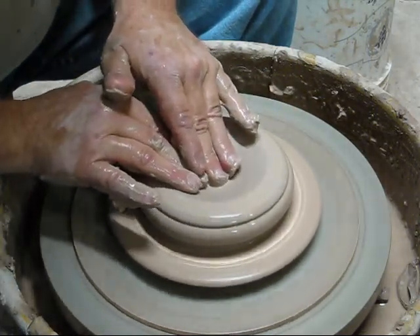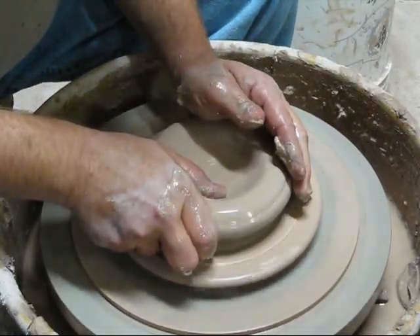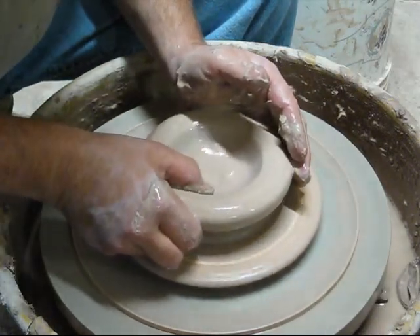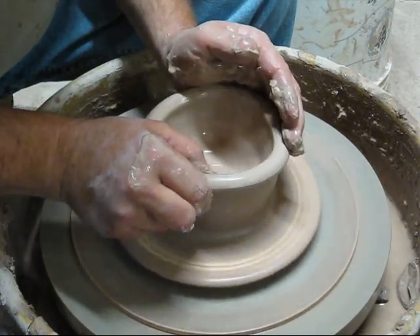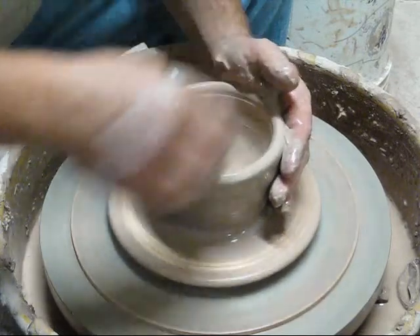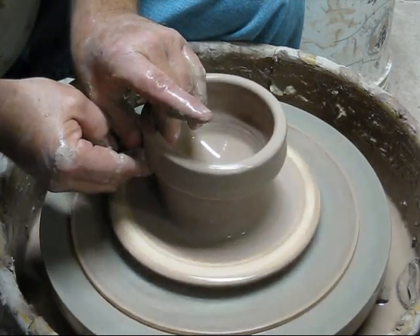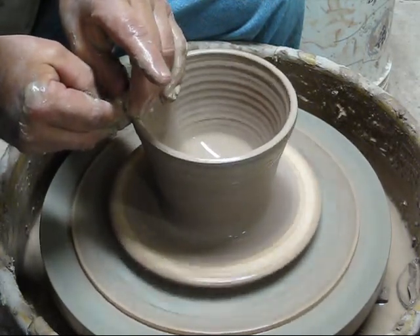This is going to kind of have the shape of a really large coffee cup. I'm going to put a pinch, press the rim. Grab underneath. Put a little heavier rim on here.